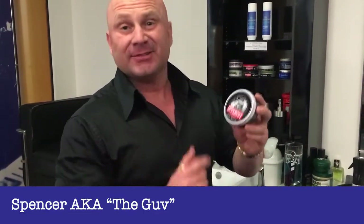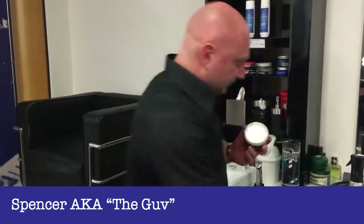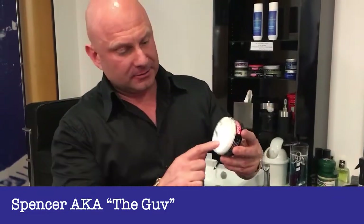I'd just like to advise people on how to put product in their hair. First of all, very importantly, take the lid off. Then just take a little bit of product out.